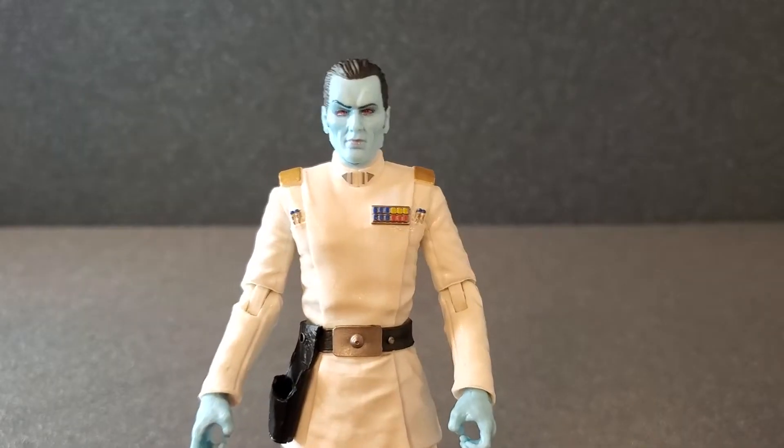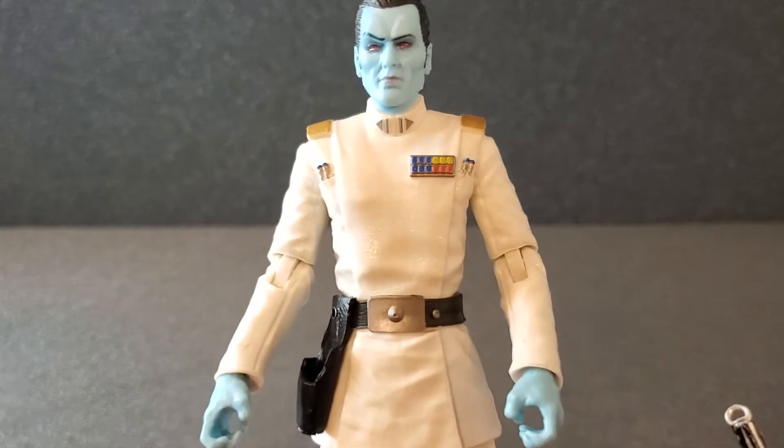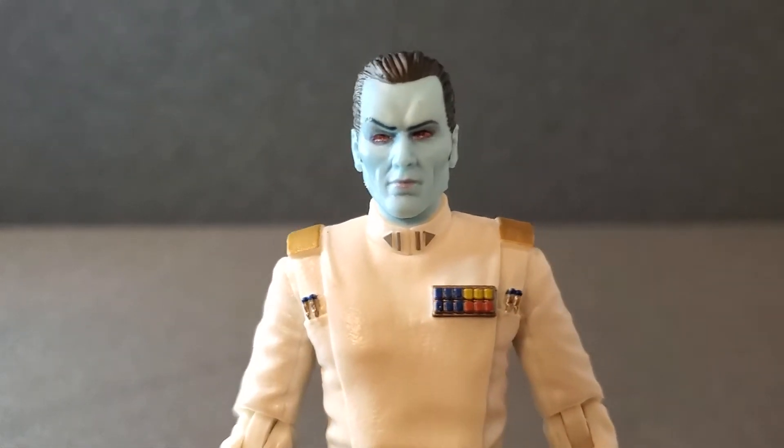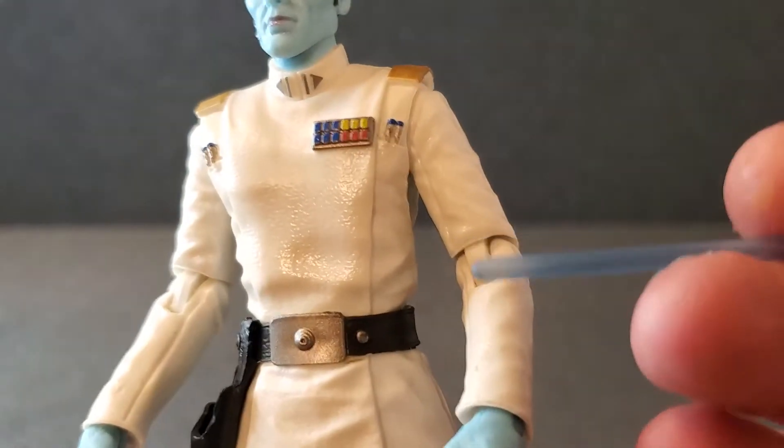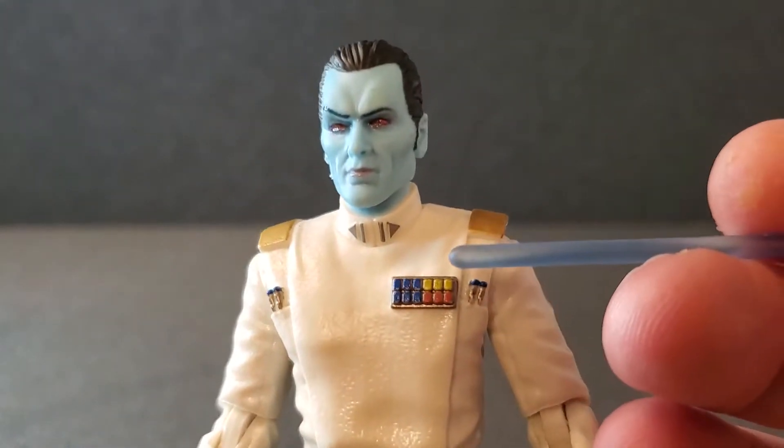I'm going to get Thrawn open and let's take a look at him. I got Grand Admiral Thrawn out of his box — let's take a look at him from head to toe. Now of course this is a repaint of the original figure, so no new articulation, just updated paint.